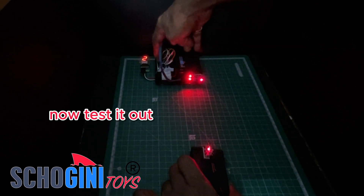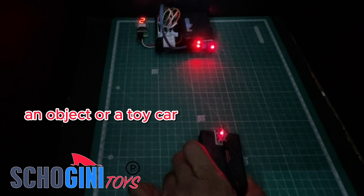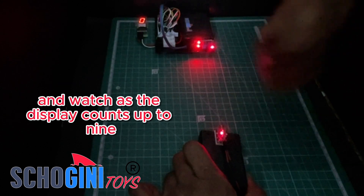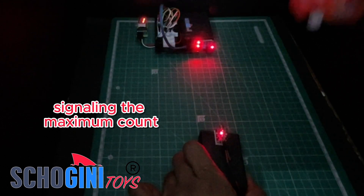Now test it out. Block the laser beam with your hand, an object, or a toy car, and watch as the display counts up to 9. Reaching 9 triggers long beeps, signaling the maximum count.